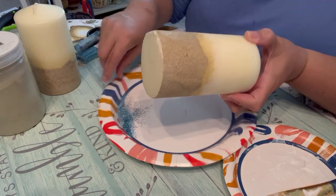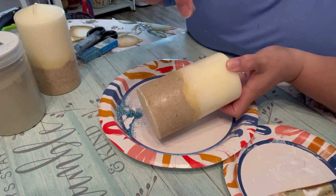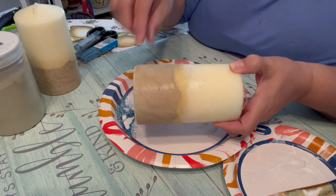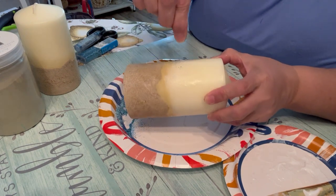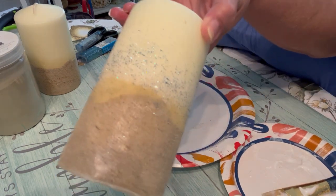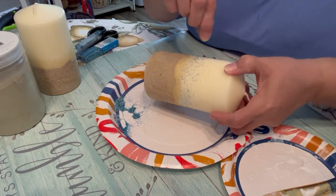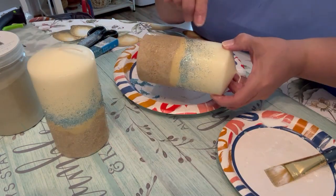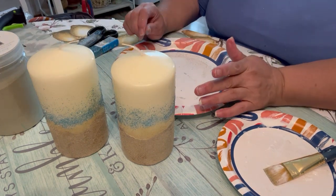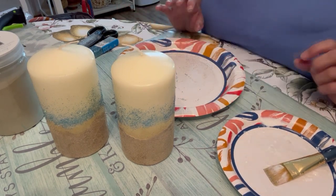I'm adding some Mod Podge — or white Elmer's glue is fine too, you can add a little water to thin it down. Now I'm sprinkling on the blue glitter in that area; I don't mind it falling on the tan areas. I'm really liking the effect! I'll do the same to the other candle, let it dry, then add one more glitter and seal everything with Mod Podge.